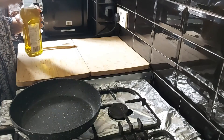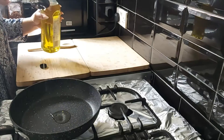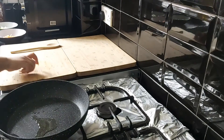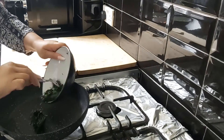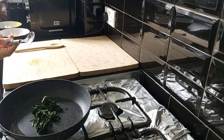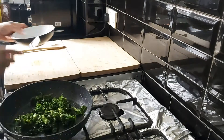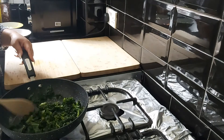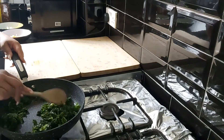Let's get started. First of all, in a non-stick pan I'm going to add in two tablespoons of olive oil. You have to use a non-stick pan. First I am going to sauté my spinach and kale for about three to four minutes.